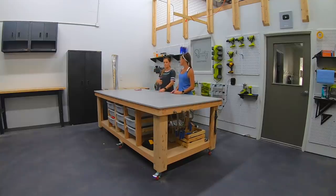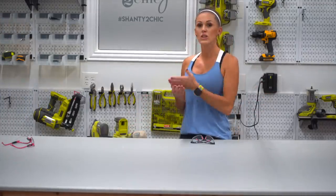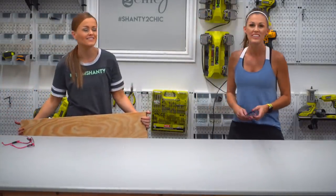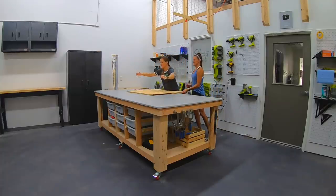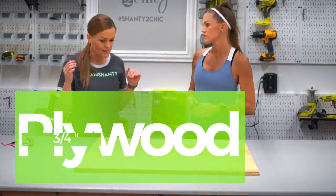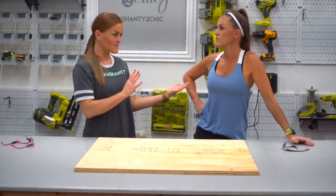The first thing we're gonna be doing on this table is building the top and this is super simple. We're gonna be using barn wood for the top of it. You can find it at Lowe's and Home Depot or you could find it on an old barn if you're lucky enough. We are actually starting with a piece of plywood — just three-quarter inch plywood, the cheapest I could find at the hardware store, and we have it cut to size using our table saw.